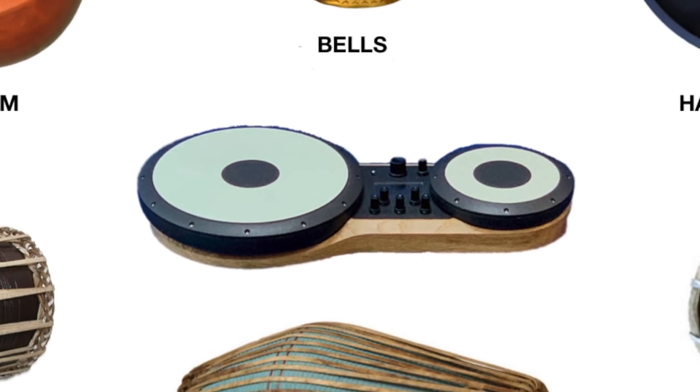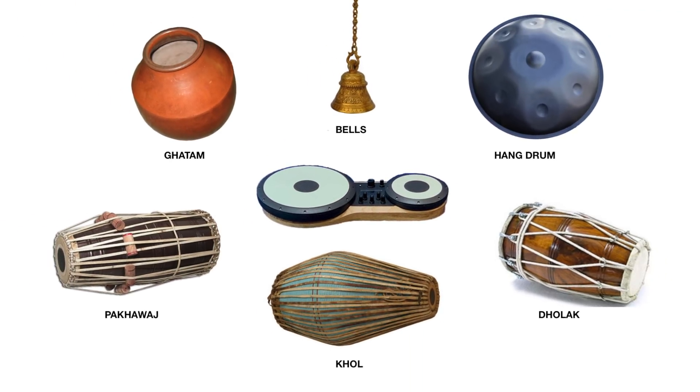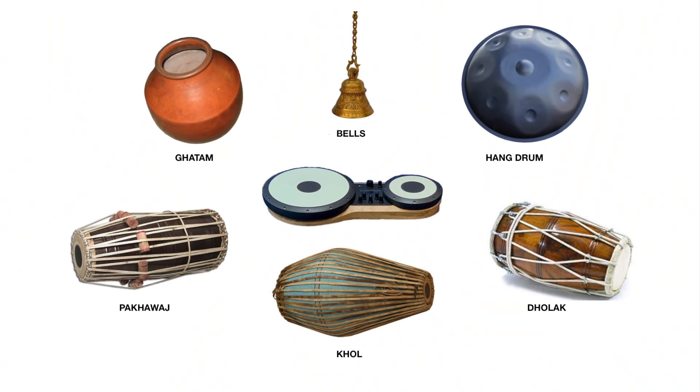The sample bank approach also means it's easy to expand the inbuilt sound libraries and also reconfigure the strike surface to match other hand percussive instruments. Right now we already support a wide range of sounds from other traditional Indian drums like the dholak, and non-Indian percussion, as Kuljit will demonstrate.